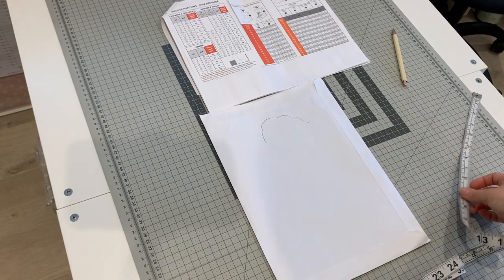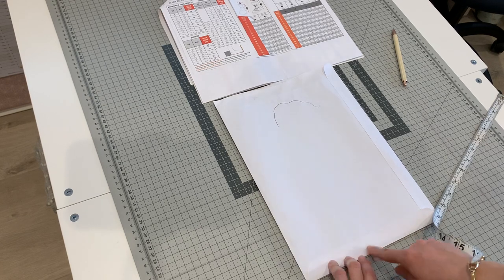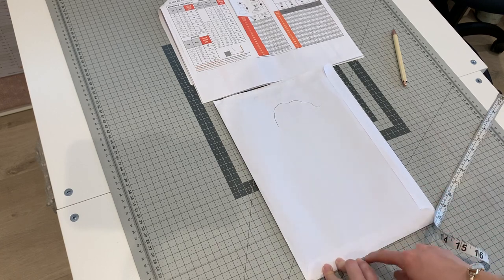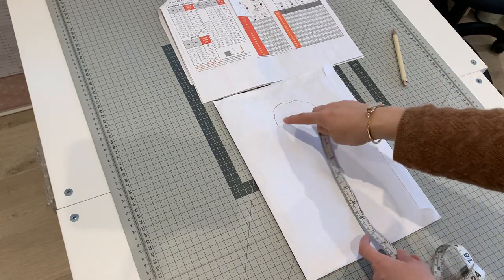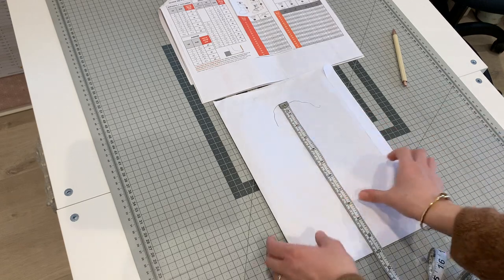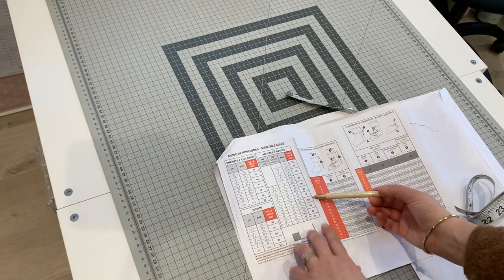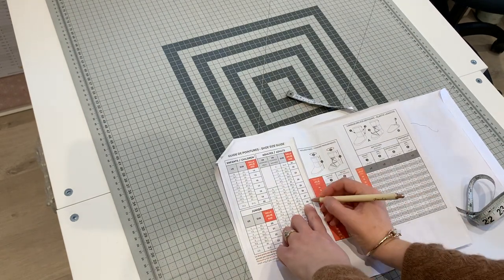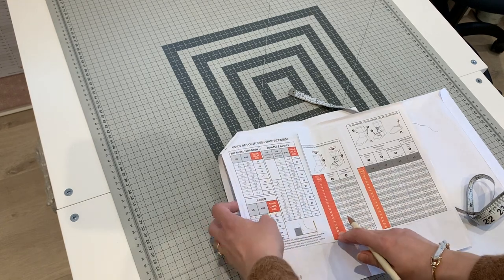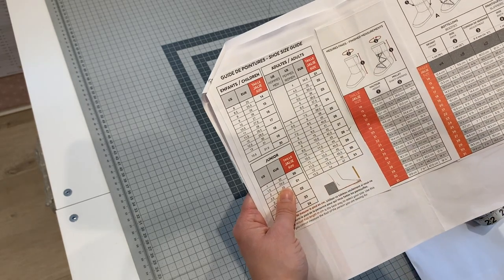I'm going to make these for Tim, my husband, because I've made my own pair and he's jealous — actually quite seriously excited that I'm making these today. I put the envelope against the wall, he stood with his foot and measured, and I drew a line around the edge of his toe. The measurement at the longest part is 28 centimetres, which I look up in the conversion table — that's a Jally size 28, equating to a Euro 43, which is exactly right.